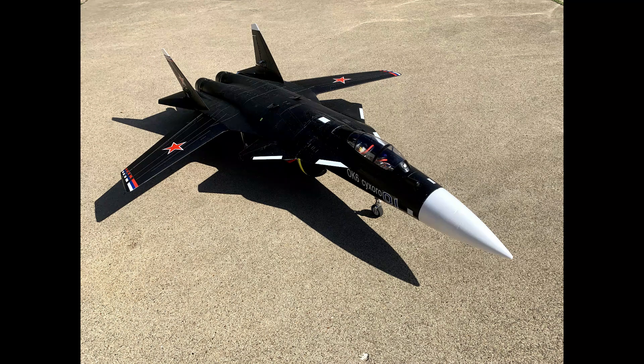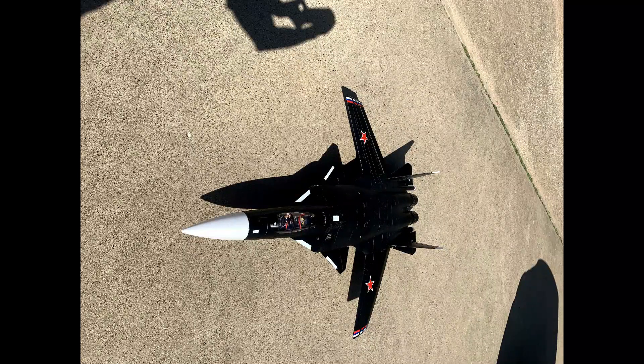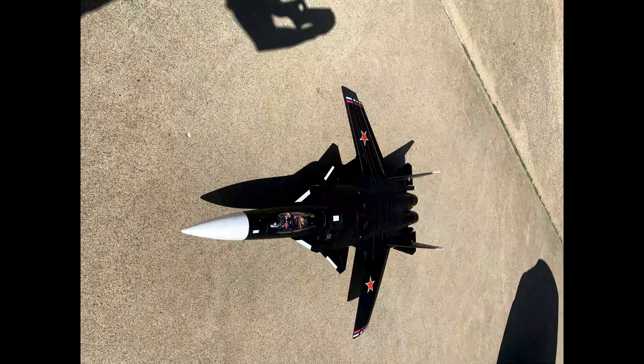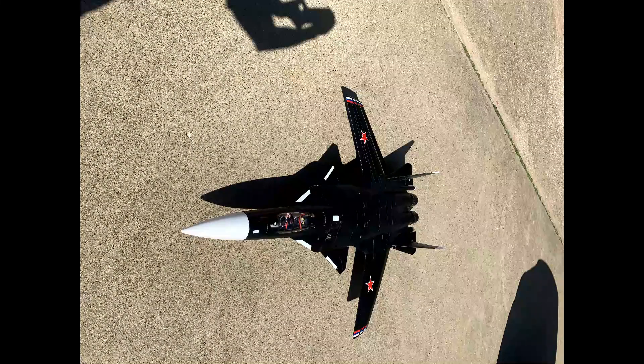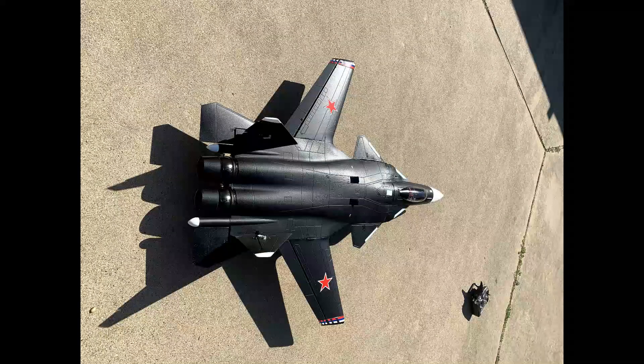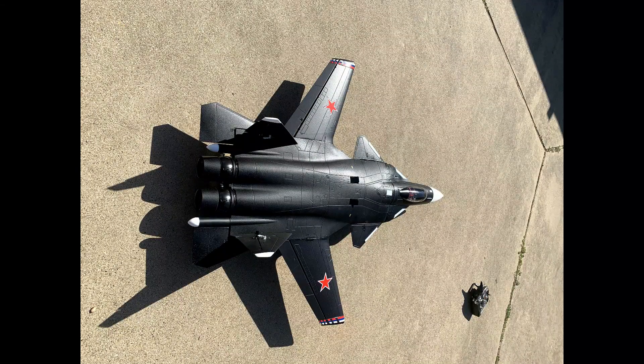We've seen other flights on YouTube of the SU-47 where the CG was definitely off and it was tail heavy. In my case I went by the book — they list the CG as 20 millimeters behind the very front edge of the wing that's part of the fuselage. I got the CG right by putting 57 grams in the very front of the cockpit fuselage where the nose cone attaches, getting it exactly per the book. I also have some afterburners on the engines which probably adds a little tail weight, but I did get the CG exactly as specified and that's what I started the first flight with.